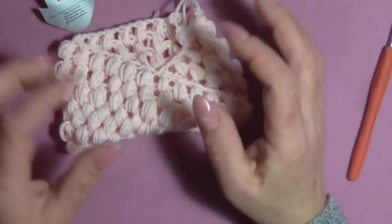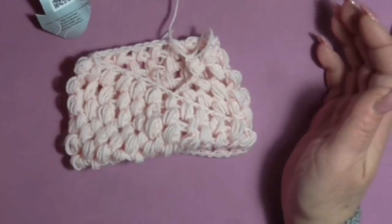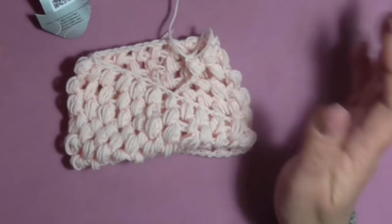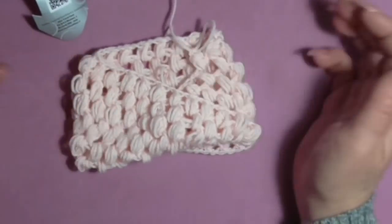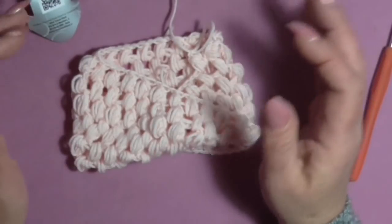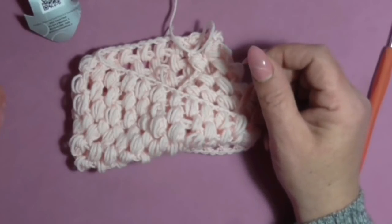If instead of 35 cm you make it 40 or 45 cm it becomes longer, so you can use it both as a cold neck and also as a hood. The tutorial was fairly short because the work is very easy and doesn't need a lot of explanation. I hope you enjoyed this project — thank you, I greet you all, see you next time, a kiss to everyone, bye!